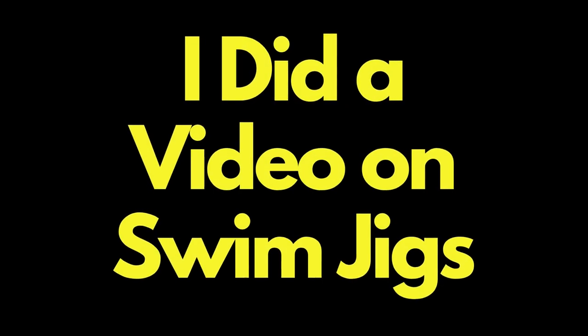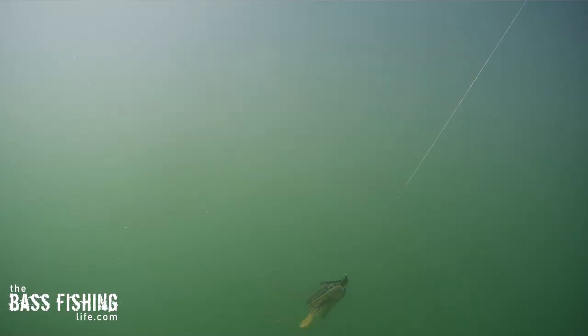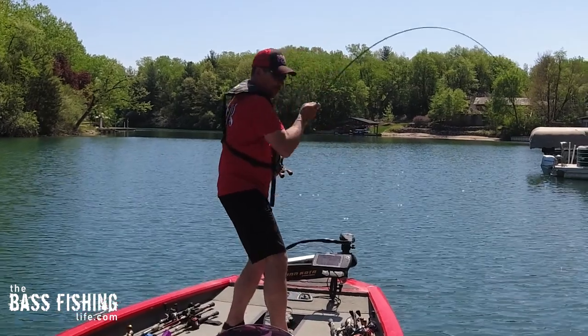A few weeks ago I did a video on swim jigs and the different types of retrieves that you could use, including letting that swim jig sit on the bottom.